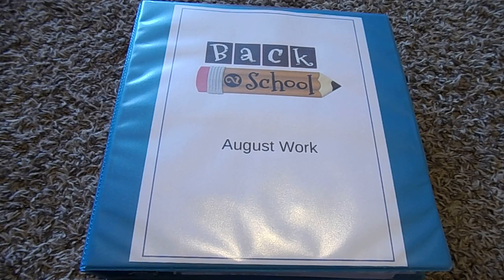Welcome back to How This Mom Does It. Today I'm going to be sharing with you how I organize and store our homeschool work. If you're interested in seeing how I organize it and put it all together, stay tuned.